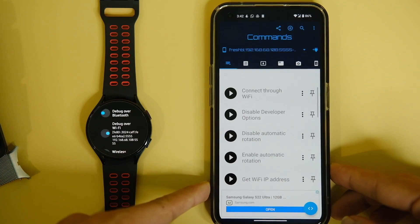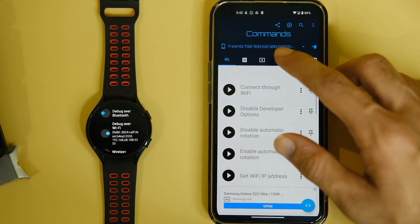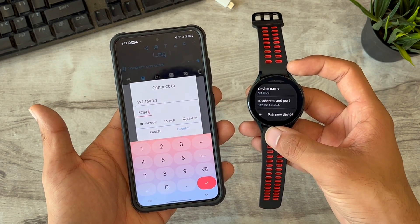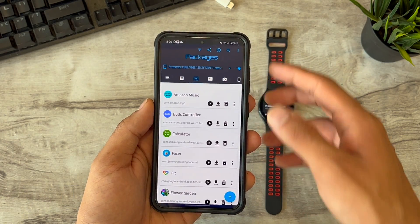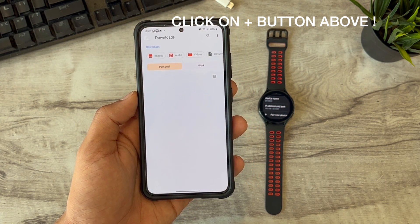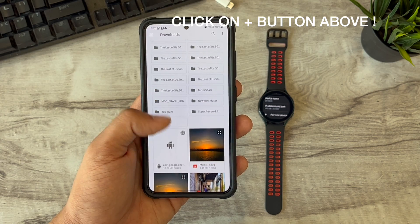Click OK on your watch and choose 'always allow this PC' on your watch if you get that pop-up, and you will be good to go forever. It will now show as connected on your phone. Click on the third tab called Packages, click OK, and choose the Pixel Watch face application that we downloaded in step one. This will start installing the application on your WearOS 4 watch — as simple as that.